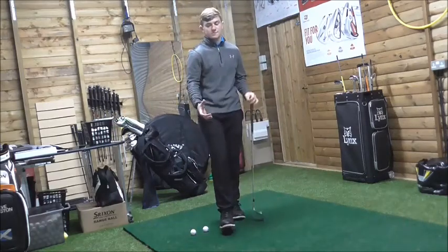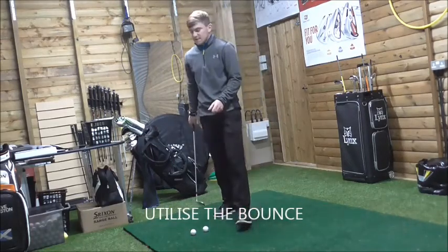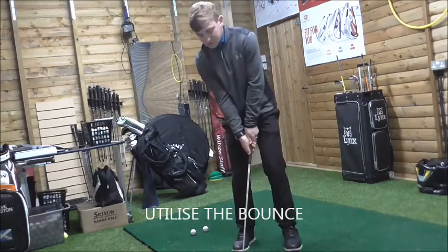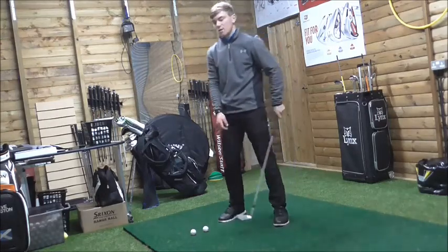We need to utilize the bounce. We need to almost reduce shaft lean — that is, the angle we create between the left forearm and the club shaft. We need to reduce that angle.